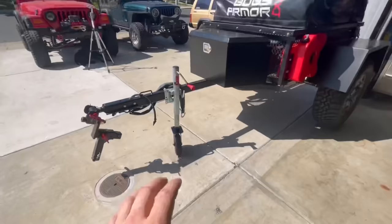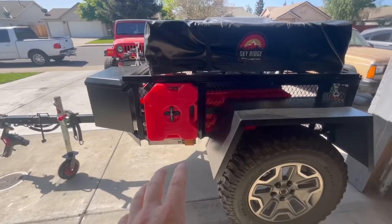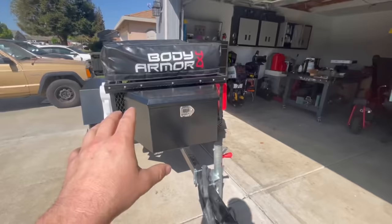Now that we're done with this upgrade, I want to share some other stuff that I think is super important to have on an overlander trailer — fuel packs, fuel and water packs. You probably already saw the water packs that I installed. That's what we're going to be working on next.